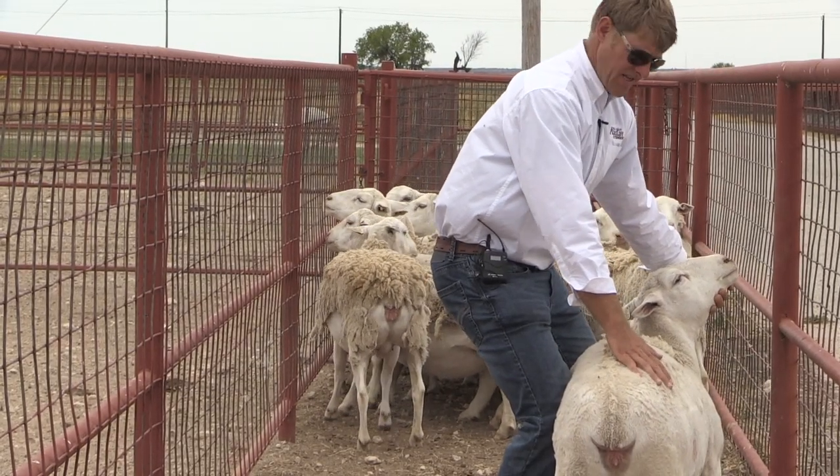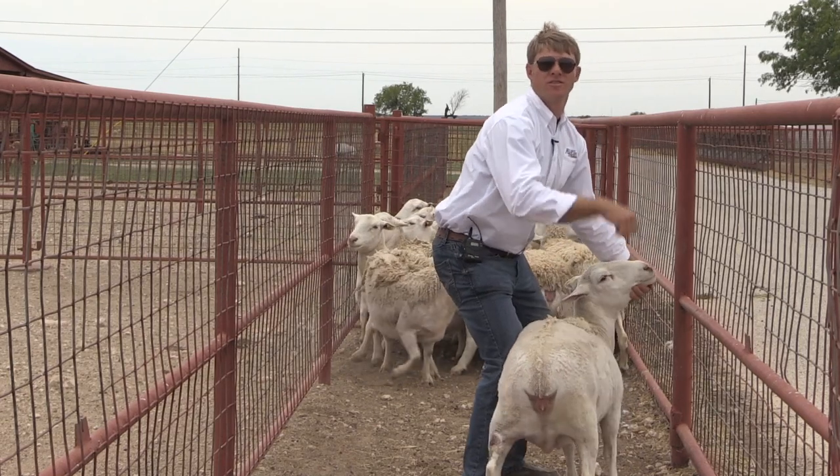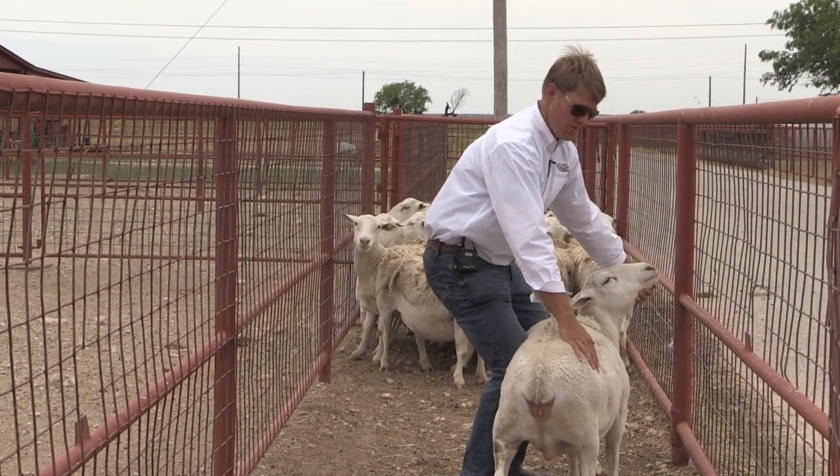When we have the sheep here, a common mistake that people will always do is reach down to grab the flank and try and lift and throw the animal like you would see someone tying a calf in a rodeo.